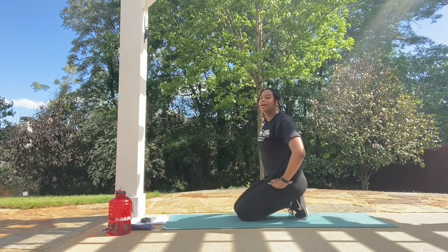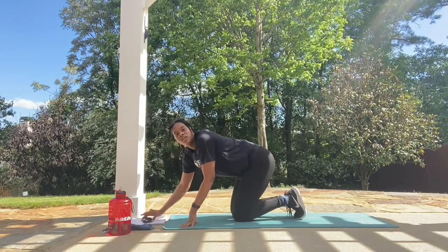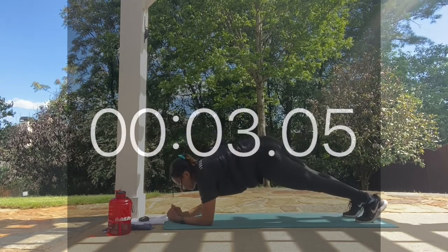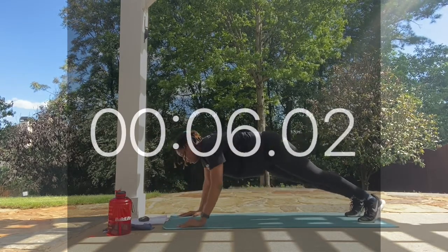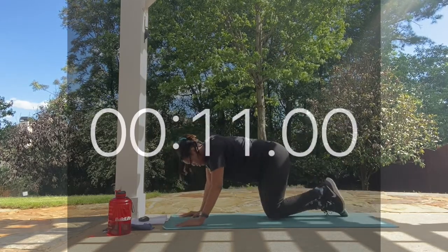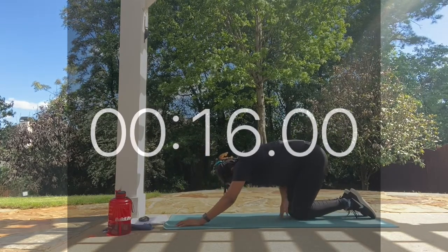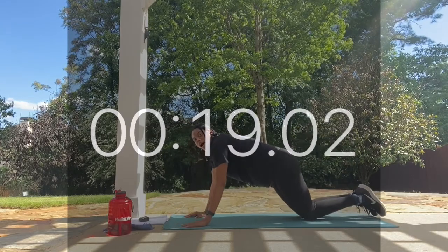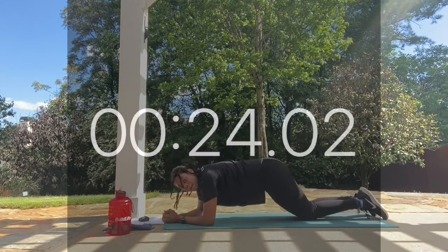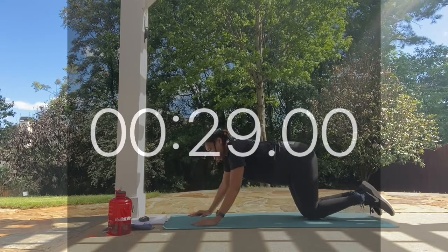Awesome job. We have one last round of these plank pushups, so let's finish strong — work! If you want, you can do this on your knees, with your knees in line with your body as if doing a full plank. Arms are in line. Take it low, bring it back up. Take it low, back up. Rest.